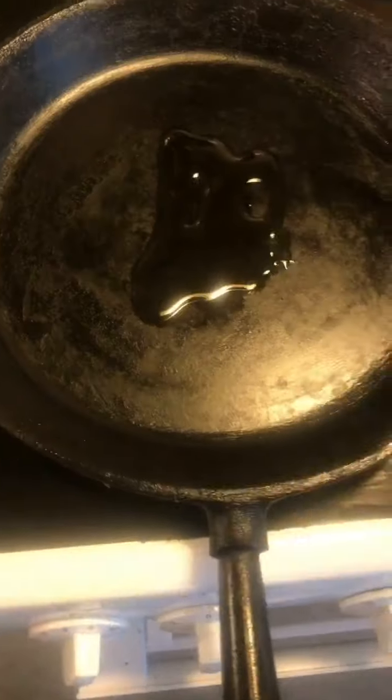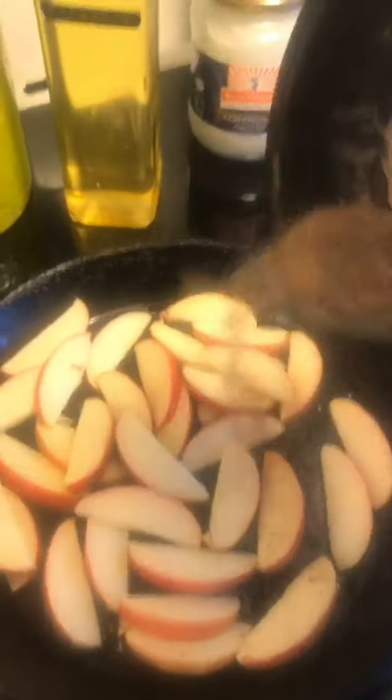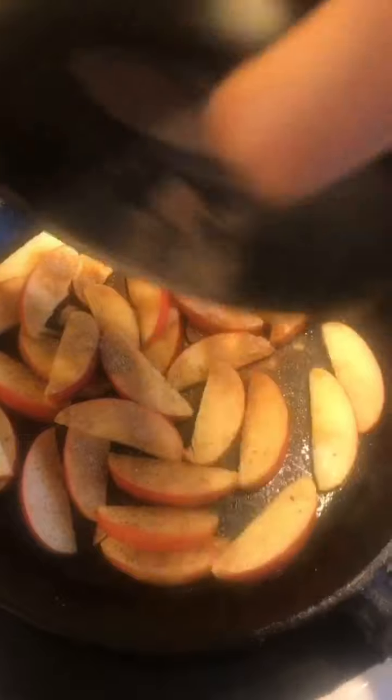Then in a frying pan you add some oil. And when that gets hot or warm, you add the sliced apples. On top of that you sprinkle some finely ground muscovado sugar — or some dark sugar.